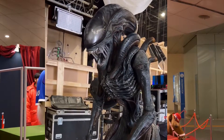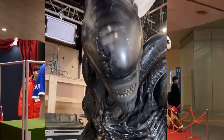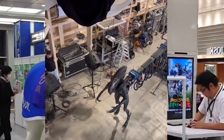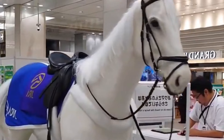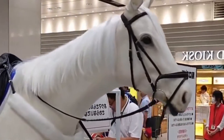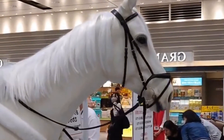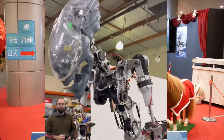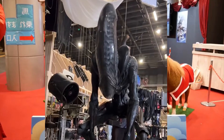In Alien Romulus, this synergy between robotics and animatronics is evident in the seamless yet terrifying portrayal of the Xenomorph, which owes as much to the advancements in robotic engineering as it does to the creativity of the filmmakers. The video serves as a testament to the ongoing evolution of practical effects in cinema, where the line between animatronics and robotics continues to blur, resulting in ever more convincing on-screen creatures.